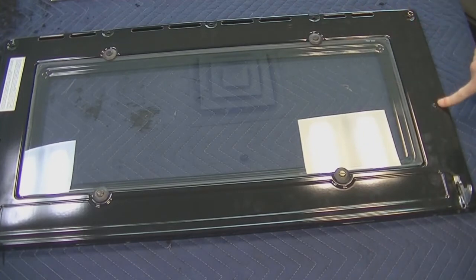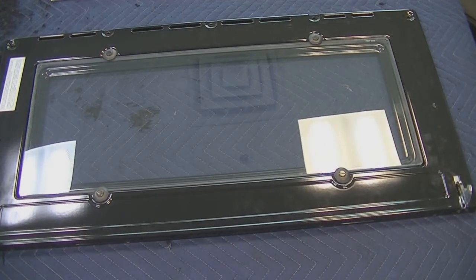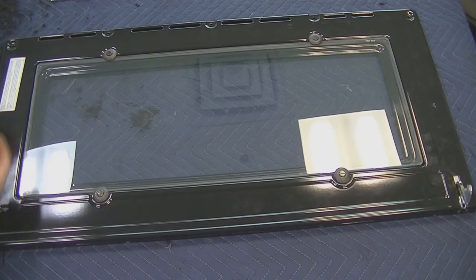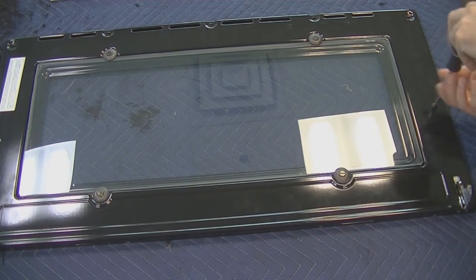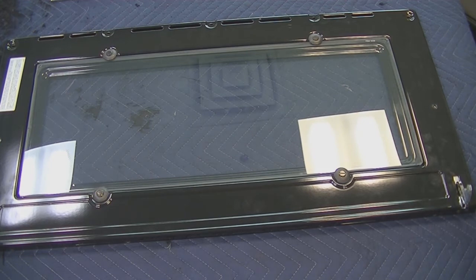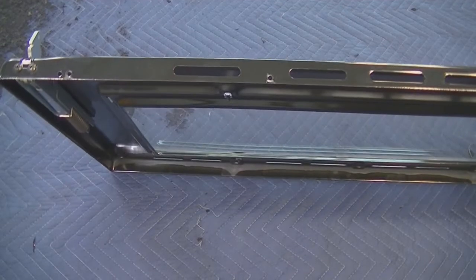There are two screws holding each hinge in place at the top of the panel. You'll want to remove those screws. At the bottom of the panel, there are also two screws holding each hinge in place. You'll want to remove those for both sides.